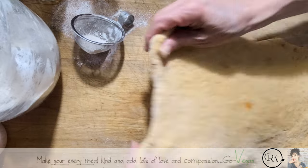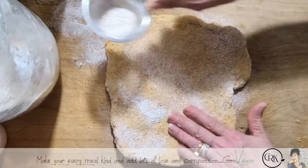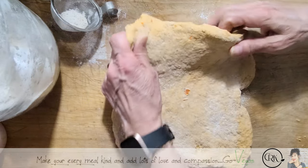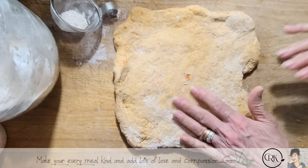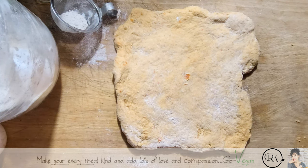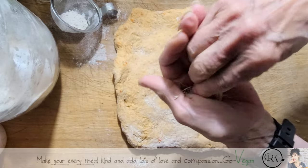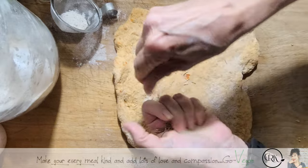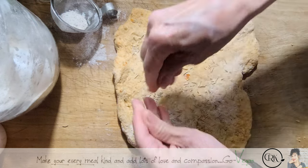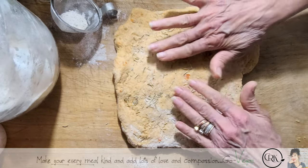I'm going to get a little bit of fresh rosemary — or actually I can use some dry, it doesn't matter. I'm just going to crush this up really good. If you don't like rosemary you don't have to put it. This is more to give it that kind of pork roast flavor, but you don't have to.